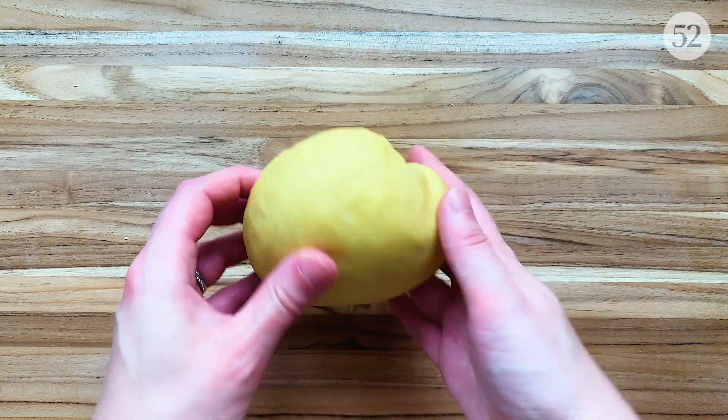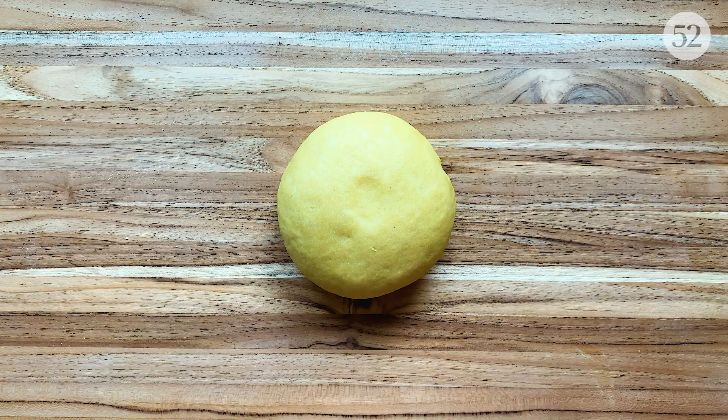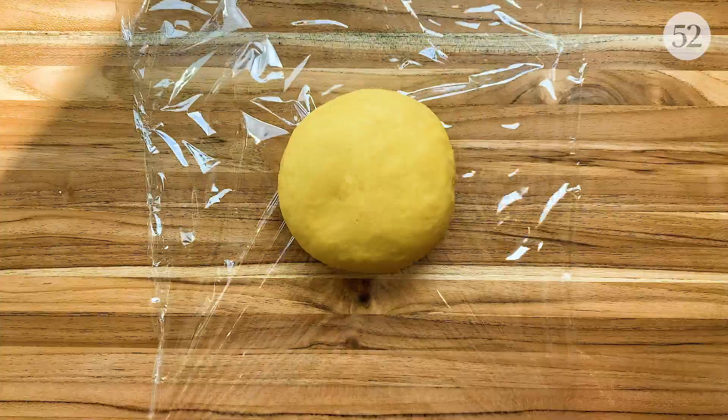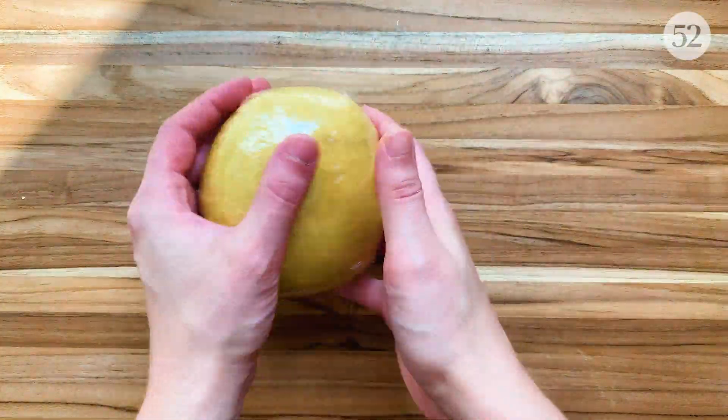It usually takes about 10 to 15 minutes and it's a decent workout. The more you knead, the smoother and more elastic the dough will get, which means beautiful pasta sheets down the line. A good test to know if it's well kneaded is to gently tap the surface of the dough — if it springs back quickly, you're in good shape. I'm now going to wrap this tightly in plastic so it doesn't dry out and let it rest for about 30 minutes at room temperature.